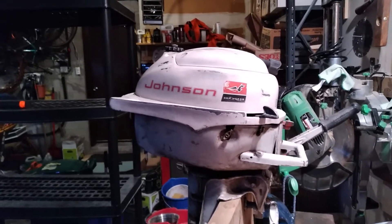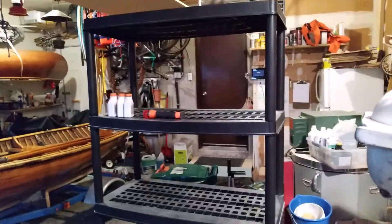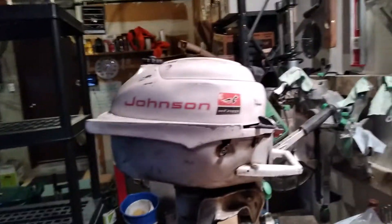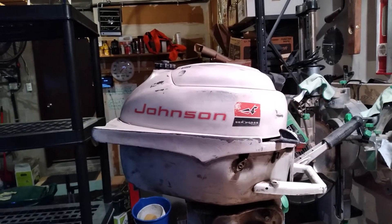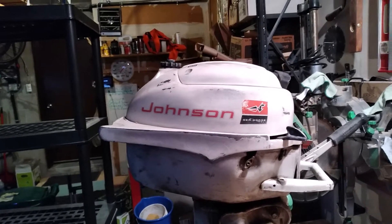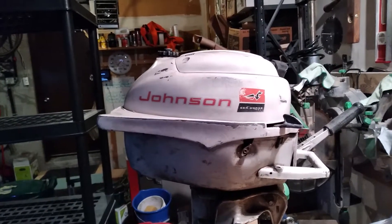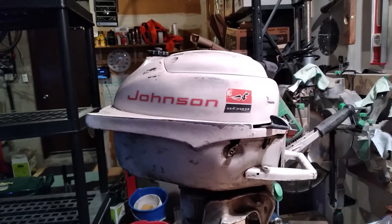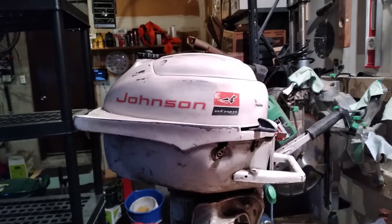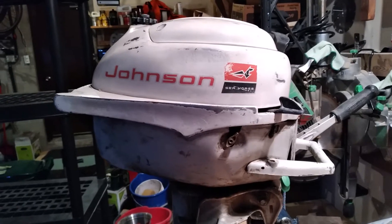Welcome back. We're about to start work on this Johnson engine. We've got the engine, a clean workbench, and space to store all the parts as we take it apart. Before we start, I want to check for spark and do a cold compression test, but before turning the engine over I want to give the pistons and cylinders a couple of days to soak in oil to make sure they're moving nicely and I don't destroy the cylinder when I turn it over.